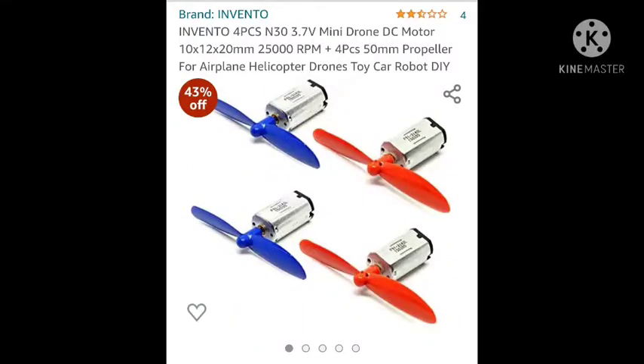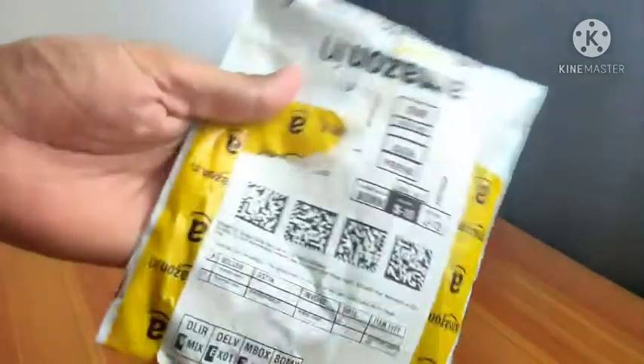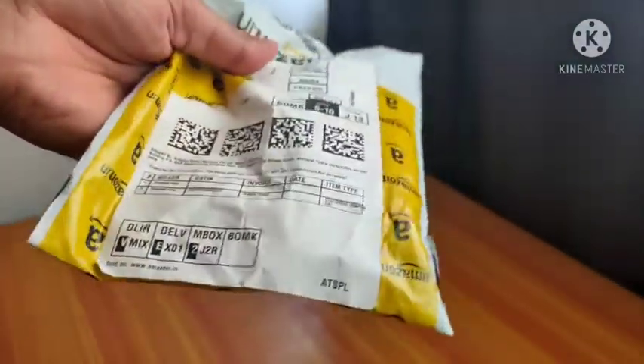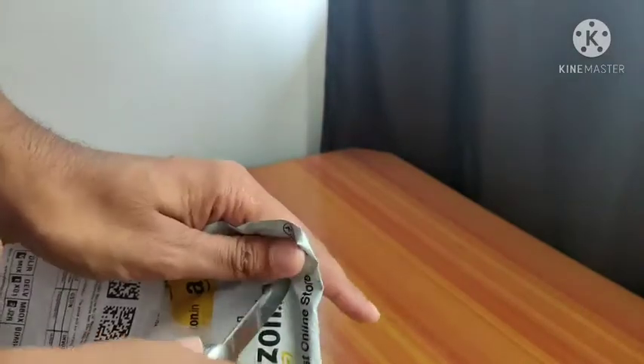Hello everyone, welcome to another new video. In this video we are going to unbox the Invento 4-piece N33.7V mini drone RC motor. It's basically a brushed motor we can use in our drone, airplane, or helicopter. Let's see what's inside the box — this is how the box looks, it's packed in a very good way. Let's open it and see what's inside.